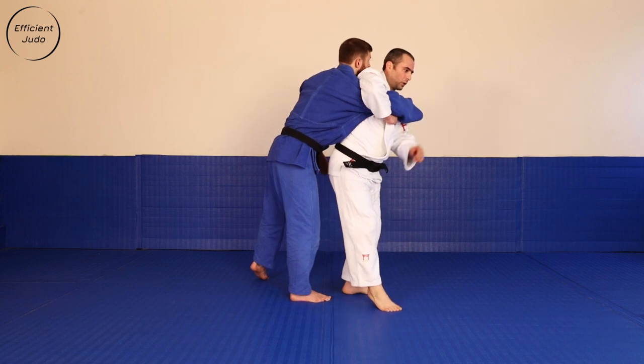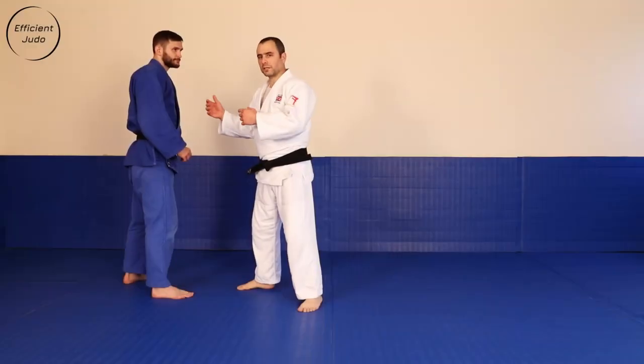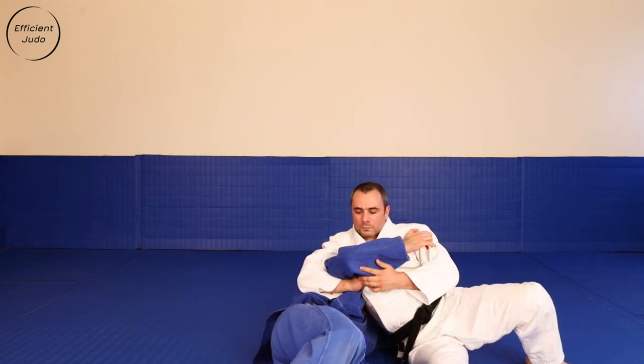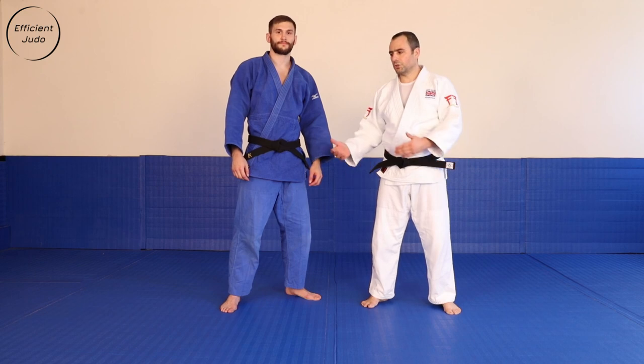Uchimata-makikami: rolling, rolling over, finishing the throw. It looks like this. Like, share, subscribe to our EfficientJuru channel. See you next time.